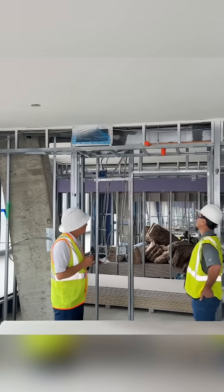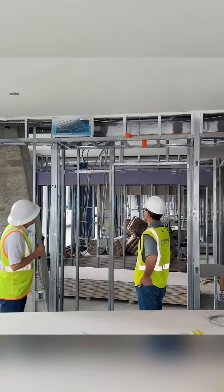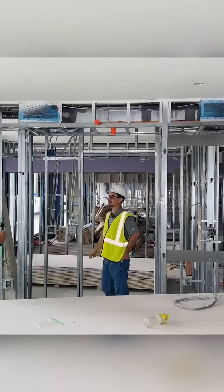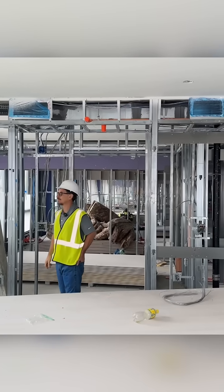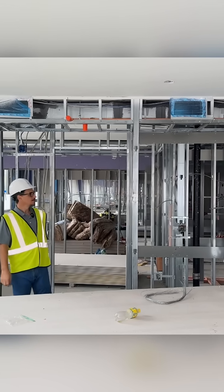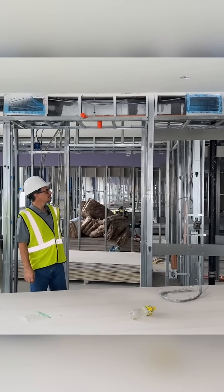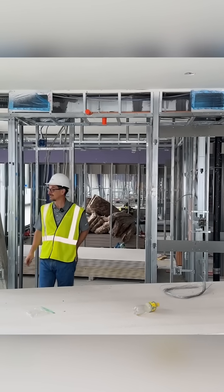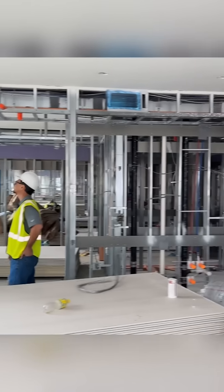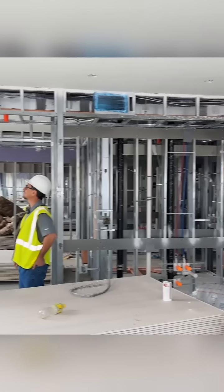The bedroom is over here, and there's another supply duct on the other side heading into the bedroom. So you've got a little bit of ductwork, but not a ton — the fan will be able to handle it. And it's not flexed, which is good. It's a nice system.